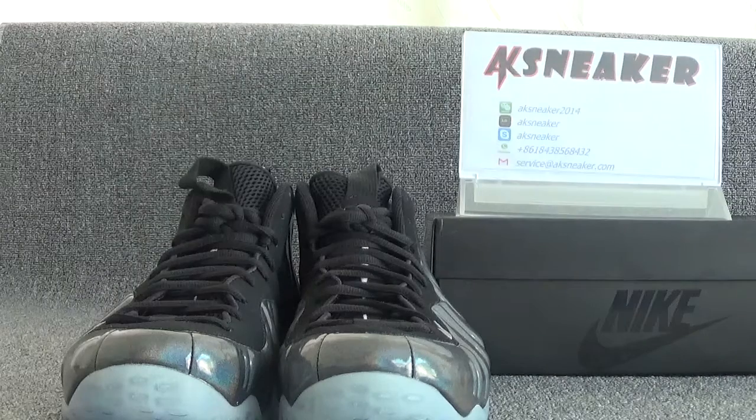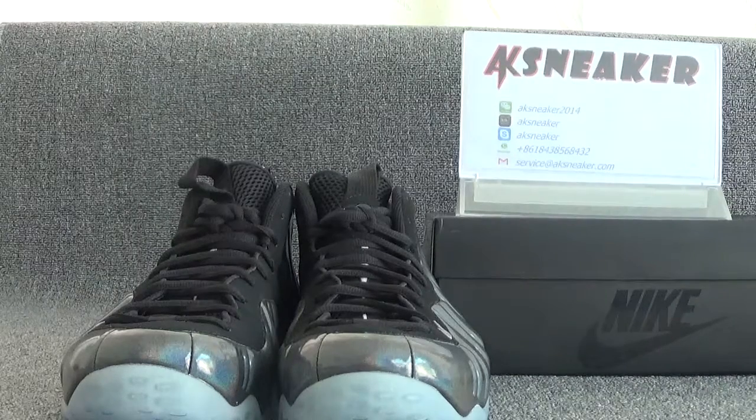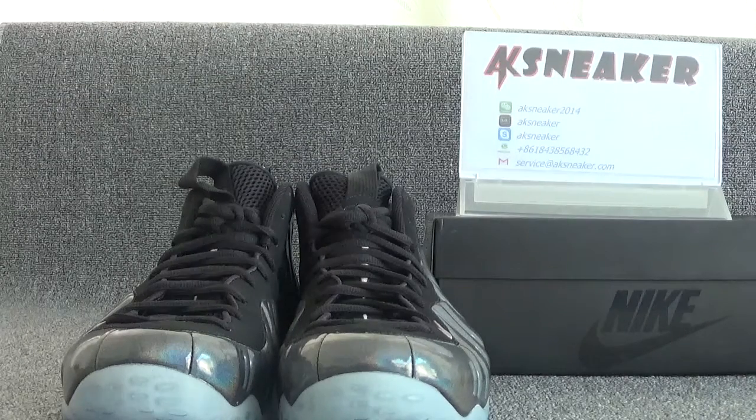If you guys are interested in these shoes, you can contact me with my WeChat, Skype, WhatsApp, and my email. Or you can go to our website, AKSneeker to place the order directly.